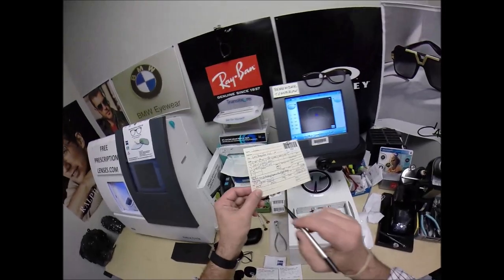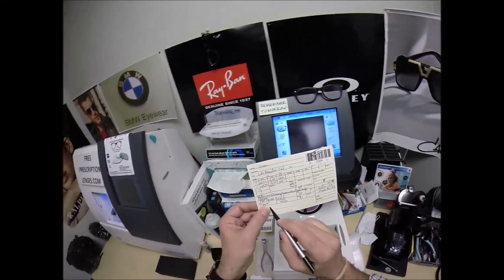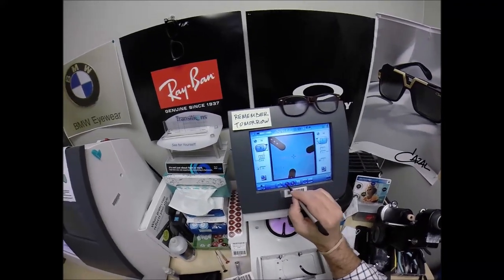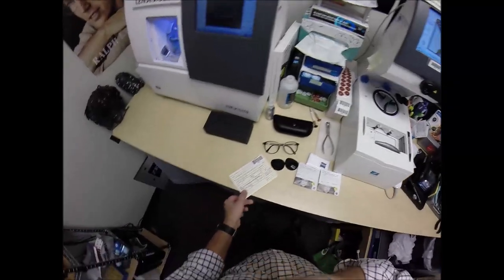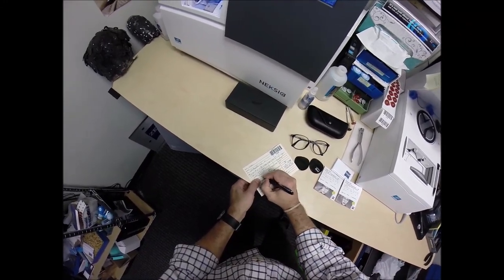I need to enter the pupillary distance, which is 62.5. Since I can't do 31.25, I'm entering 31. I want to raise the optical center height to 26.5 on this one — going 2.5 above the center, so it's 26.5.